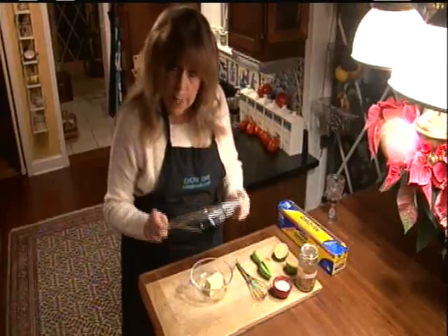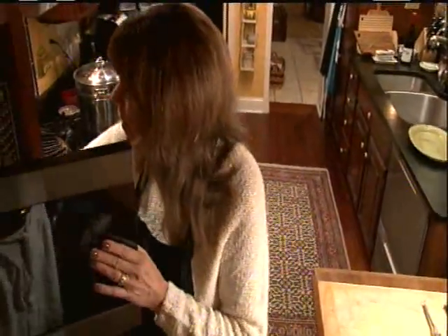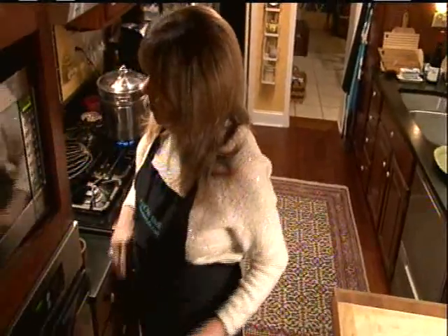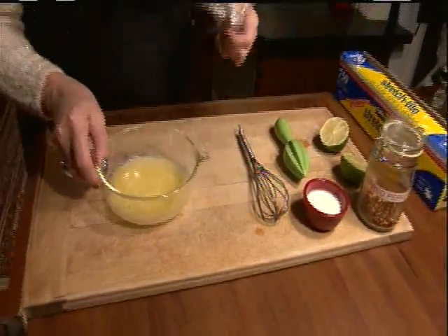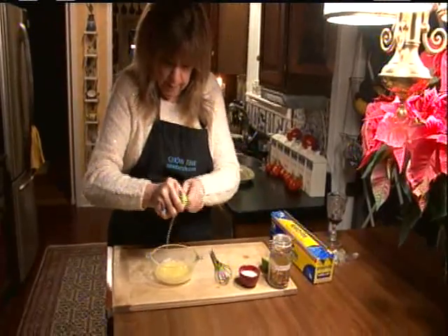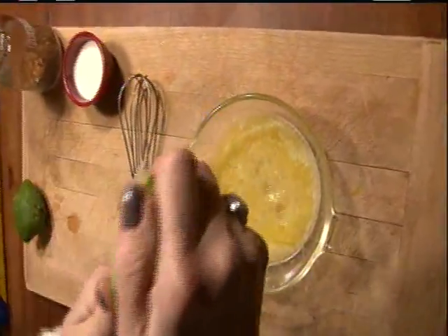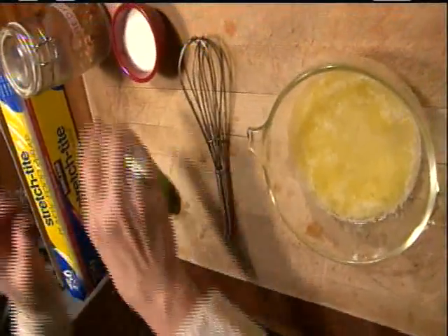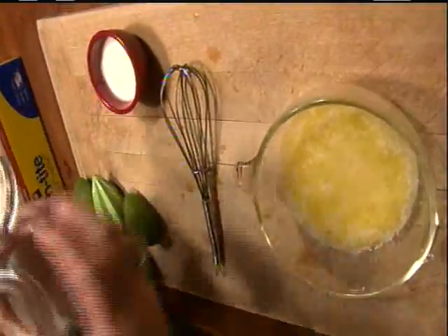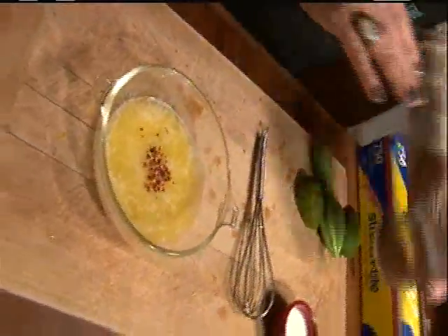While those are steaming, I'm going to show you my very special king crab leg butter. I have four tablespoons of butter, and I'm going to melt the butter in the microwave for about 25 seconds. Then I'm going to add three more things — starting with the juice of a lime. Then just a little pinch of red pepper flakes, because I want warmth and not heat.